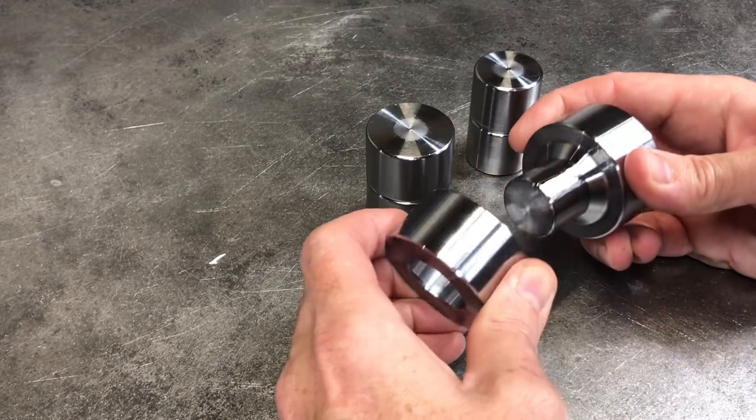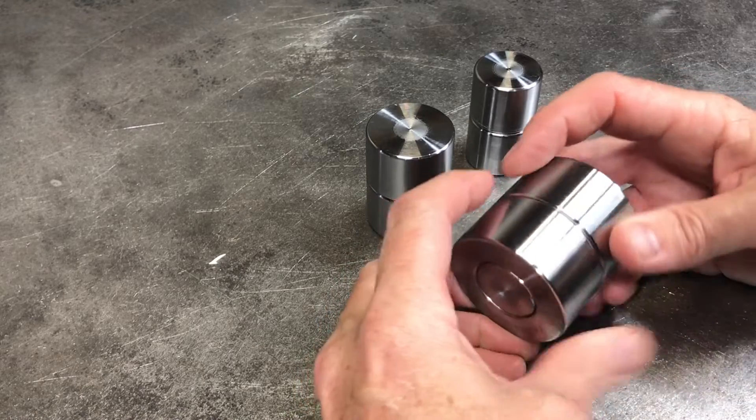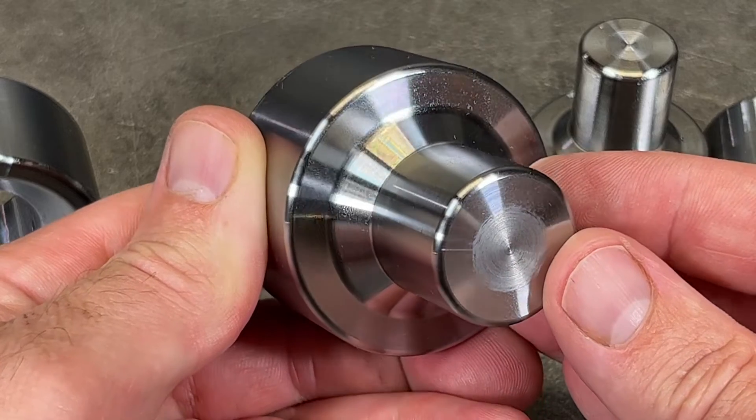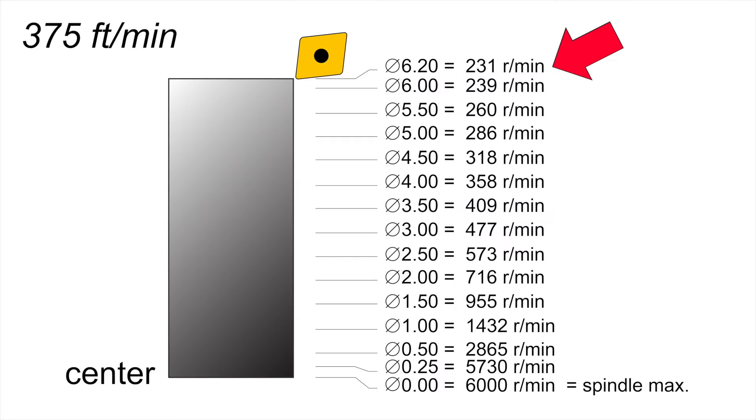First impression: they look good. They look a lot better than what I could have put out on my manual lathe. Now I don't know a whole lot about CNC machining, but I feel like the hazing in the middle could have been fixed by using constant surface speed.